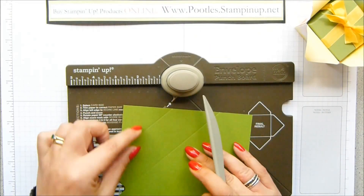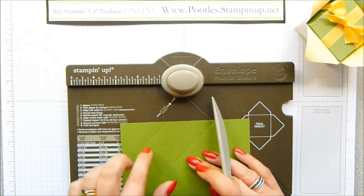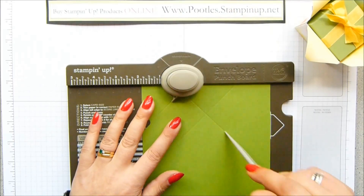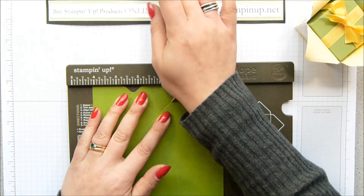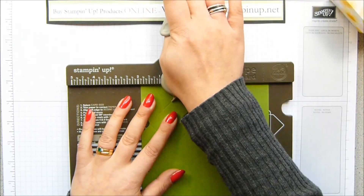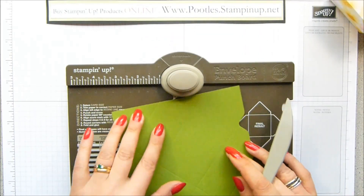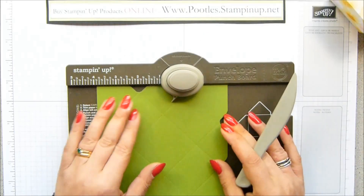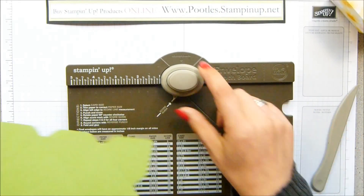which is 10.5 centimetres. And now you turn it round. These lines I've already scored — you line them up to this little chappie here, which is called a score guide. Then you punch and score, and you just keep doing that all the way round on all of the sides. Cardstock — you have to push a little bit harder or maybe a little bit faster to get the little groove.